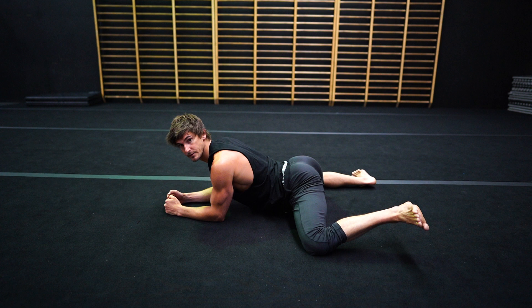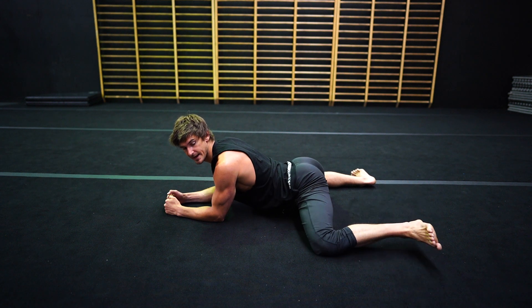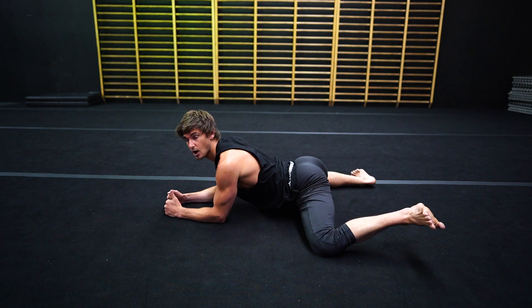From here, we go one leg. One, two, three, four, five, six, seven, eight, nine, 10 — and hold. Concentrating on that internal rotation, lifting the foot as high as possible.